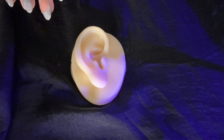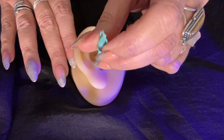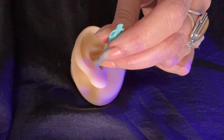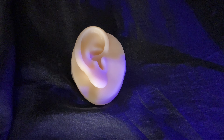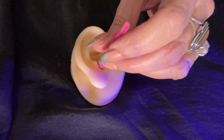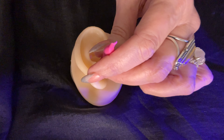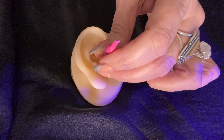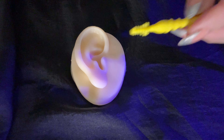I'm going to start with the coil first. I'm just going to gently put this in your ear. That looks great. I'm going to use the screw now. This ear does not have as much wax built up as your other ear. That looks good. Now we're going to go to the bristle.